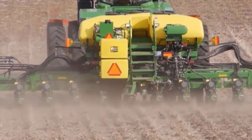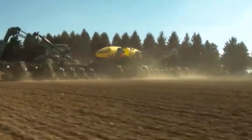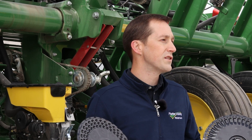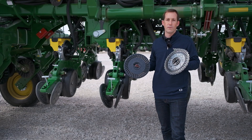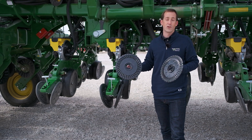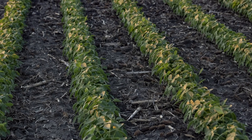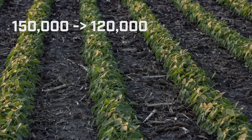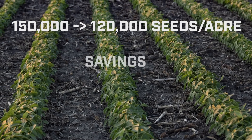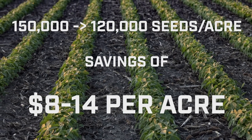The final benefit is that this opens up the opportunity to possibly plant at lower populations. Historically, we've planted soybeans at around 150,000 seeds per acre. Now according to university researchers, such as those at University of Nebraska-Lincoln, you can get the same yield from a field planted at 120,000 seeds per acre as from one planted at 150,000 or even 180,000 seeds per acre. If you're able to take your seeding rate down from 150,000 to 120,000 seeds per acre, you're likely to save between $8 to $14 per acre based on the typical price for a bag of seed.